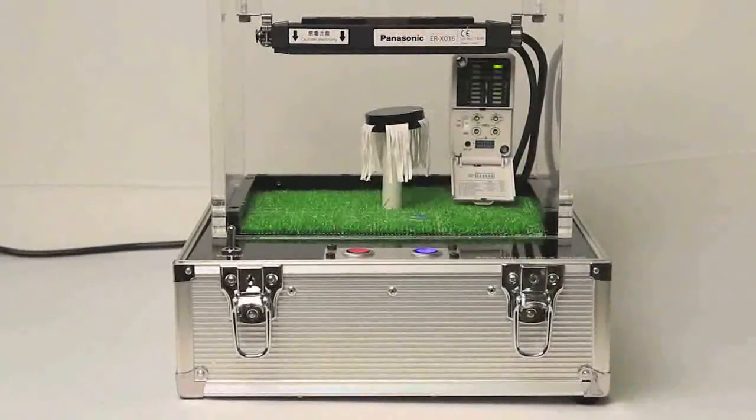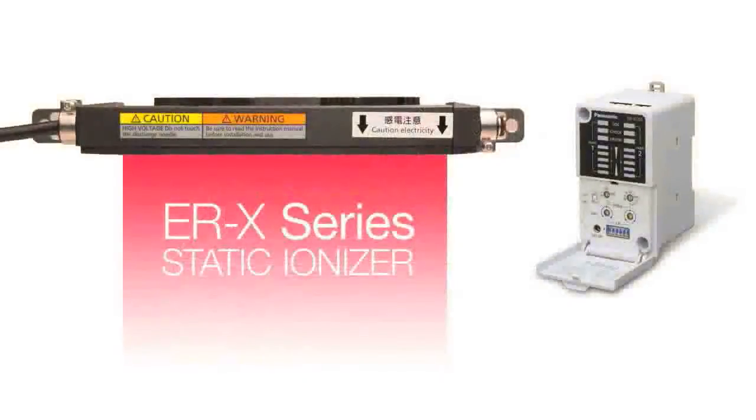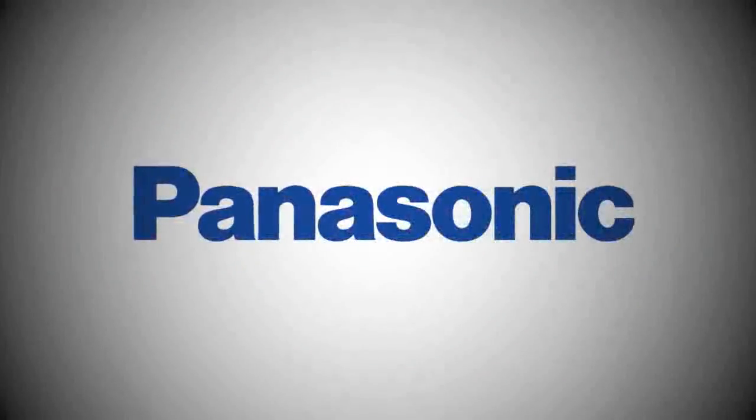Again, all of this is being done without the presence of a compressed air source. The ERX is fast and powerful and provides a perfect solution for eliminating static effects on all targets that are sensitive to traditional methods of ionization.